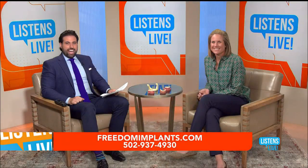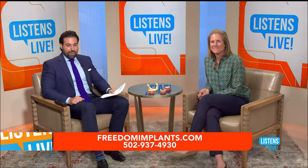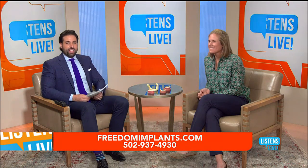We are back with you on Listens Live. Freedom Mini Dental Implants here. Dr. Ackerman answering your questions and we have Janita on the line right now with a question. Janita, if you can hear us you can go ahead and ask the doctor your question.